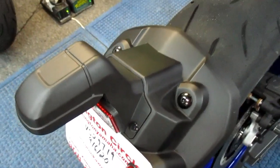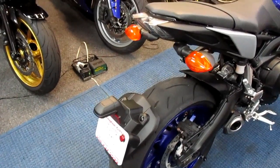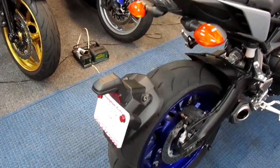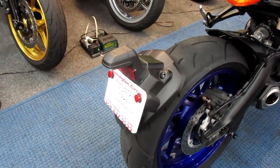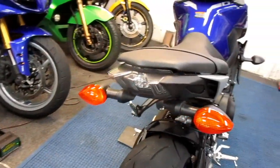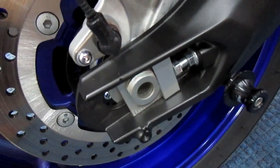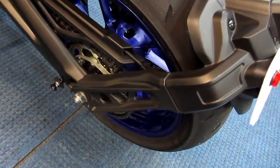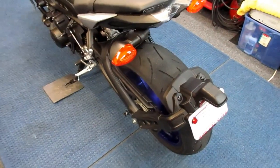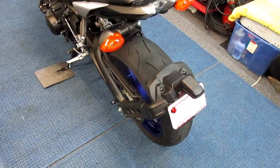For the people that hate the stock fenders, today I ordered the Graves Fender Eliminator Kit. I'll make a separate dedicated video installing it. It's pricey at about $150, and I'm hoping it fits perfectly and really looks nice. I originally thought I'd make one myself, but you need special blocks to go around the axle, so I bit the bullet. I want it done right — this is my baby.